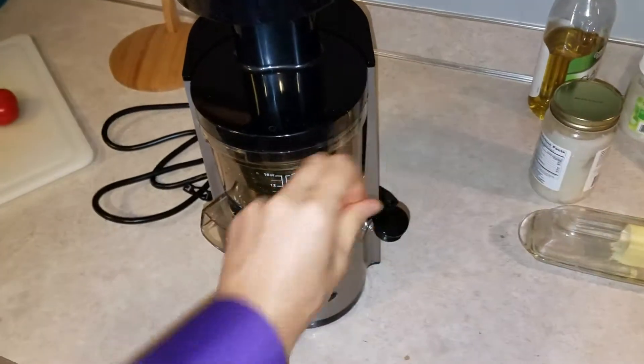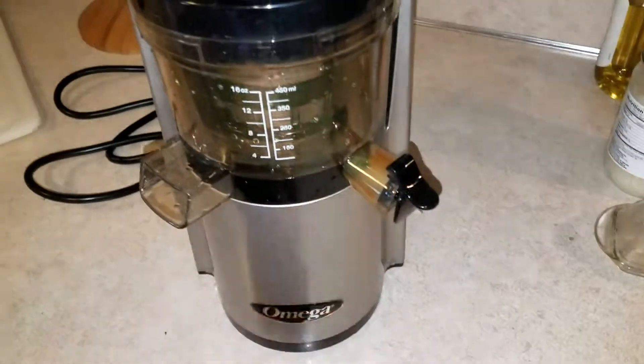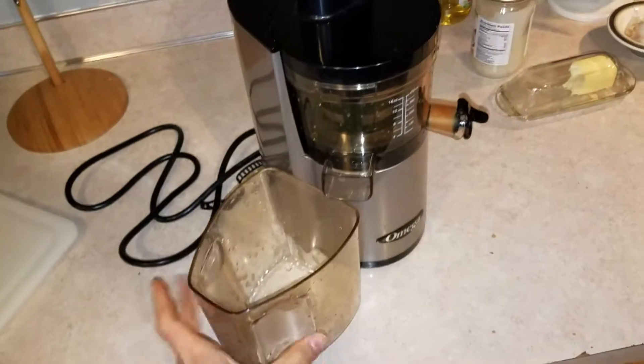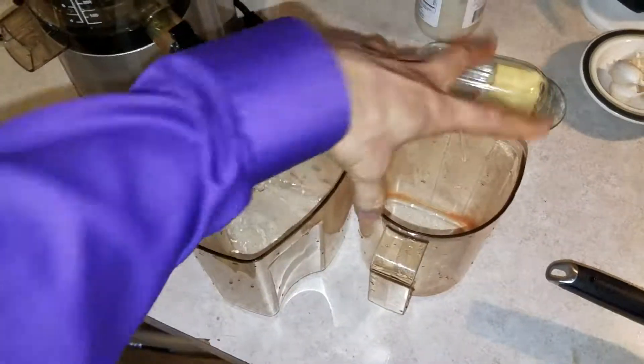And now it's together. That's all. Then of course this is your pulp reservoir — that goes there. And then this is your juice holder — that goes there when you want to use it.